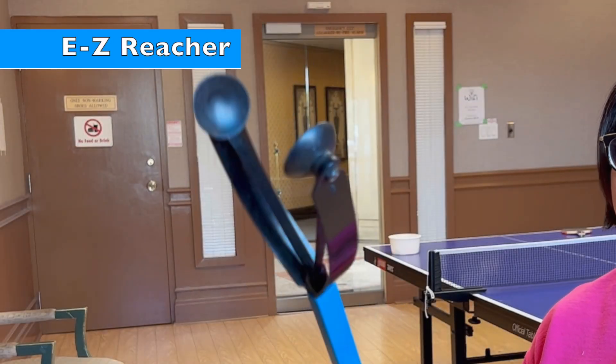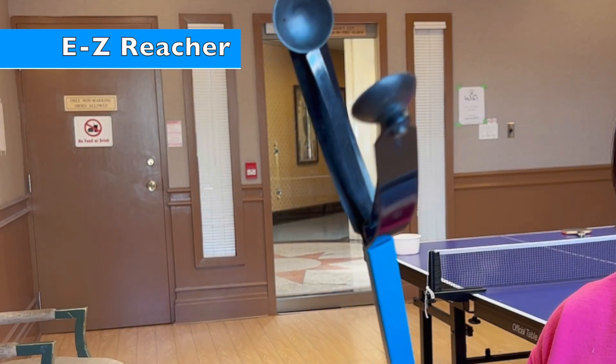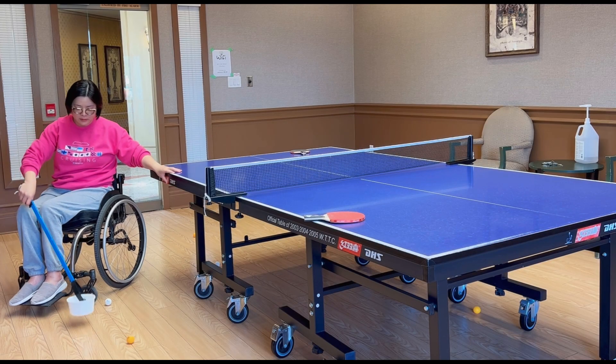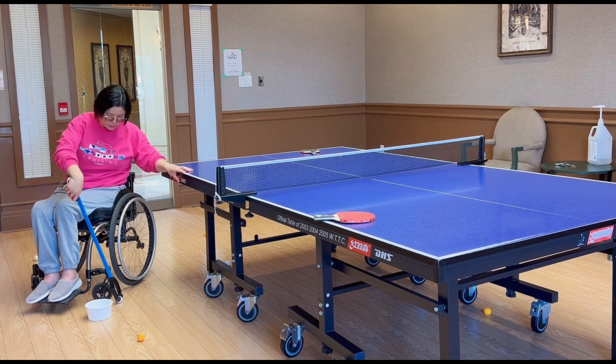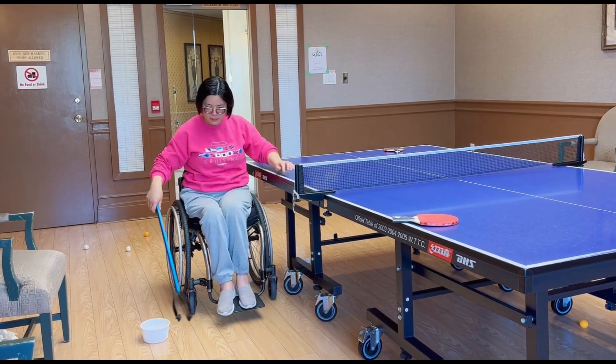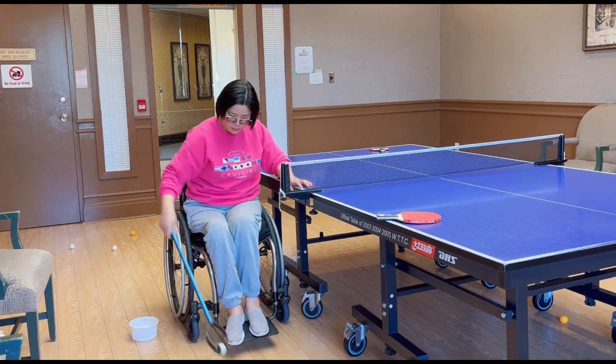One hack I want to show you is this Reacher. If you want to find it on Amazon, it's called Easy Reacher. Its hands have this particular shape that is perfect for picking up ping pong balls from the floor. I will bring a dozen balls at once so I don't need to pick them up every time one drops on the floor.